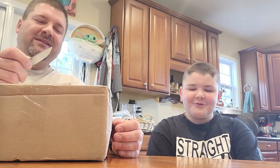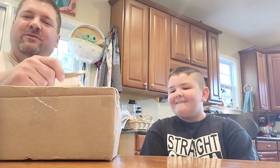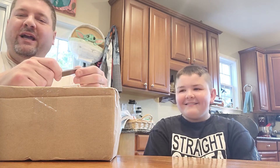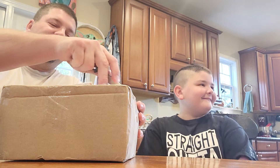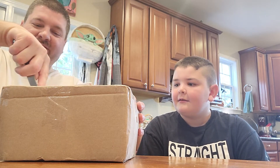Hey guys, Dan Hood, BigDH2000 here, and BigDH2000 Jr., also known as Xander. We got a package from Orlando — it's made out to my son. We're working a trade. Orlando has already gotten his stuff, but I haven't let Xander open this until we slowed down enough.